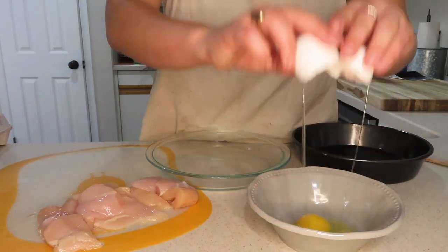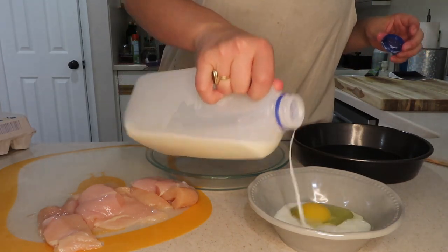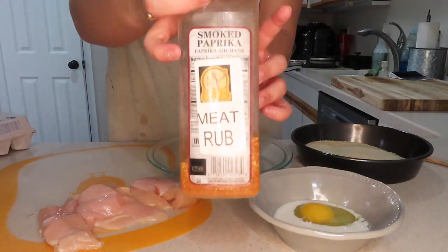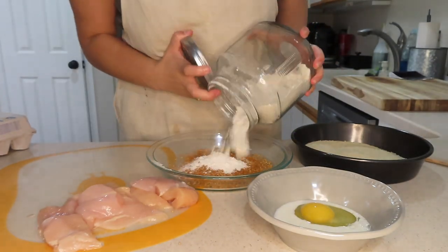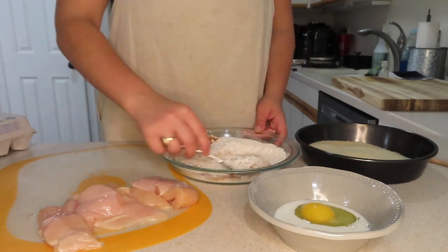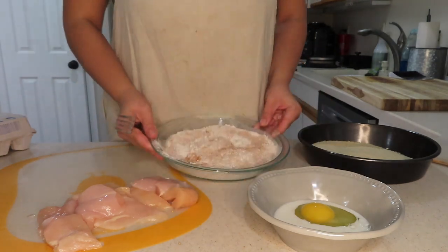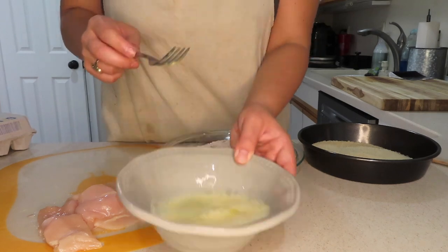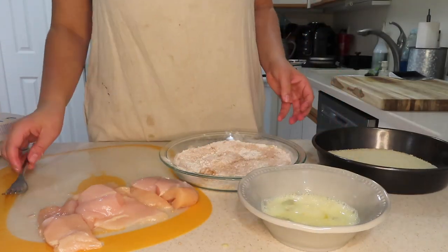I take dredging chicken very seriously — it's one of the better things I do in the kitchen. One egg and a little bit of milk. I'm going to coat these with panko crumbs and mix flour with a meat rub — the same exact rub I put in the quiche. You want a lot of seasoning in the flour because it doesn't fully translate once you eat it, so load it up.